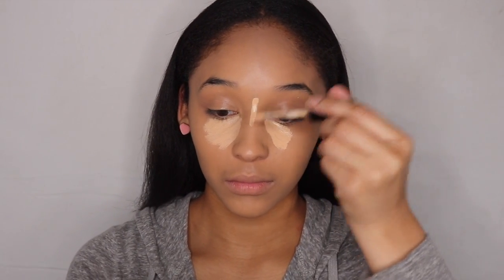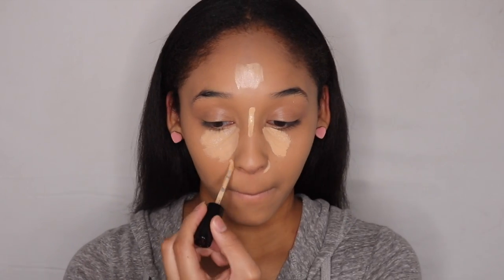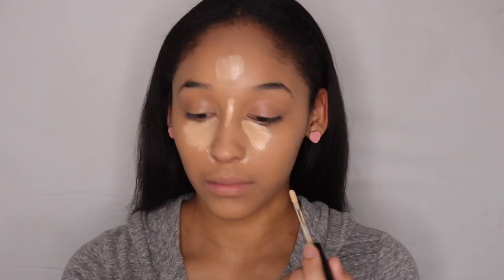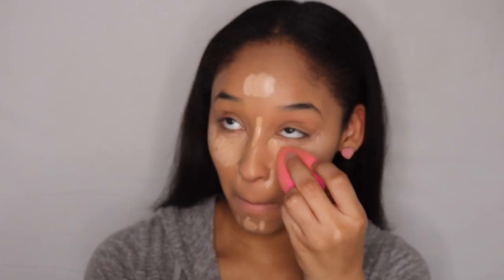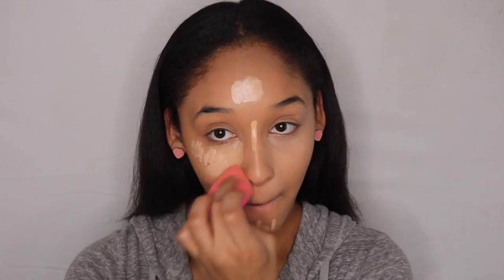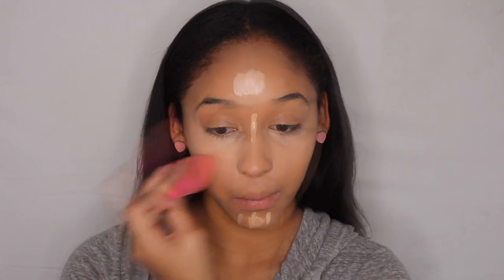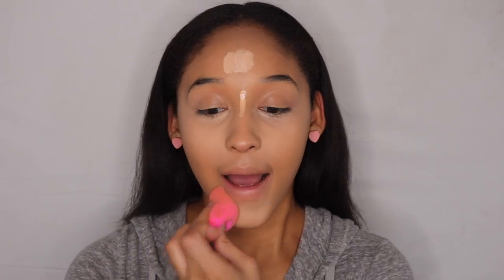I'm going in with my Too Faced Born This Way Concealer and I am in the color Light to Medium. Now I'm going to be taking this brush — this is a Real Techniques brush and it's just to buffer out my makeup.